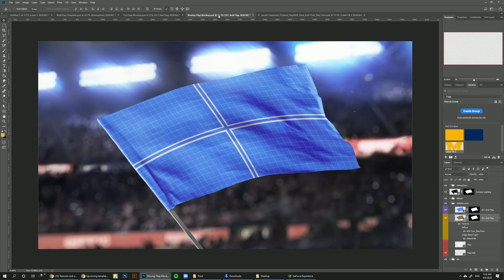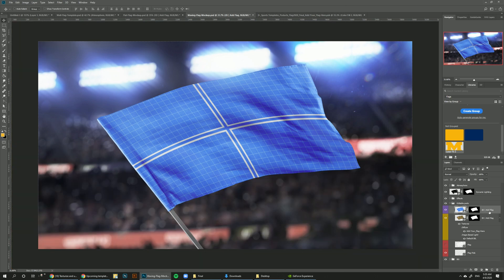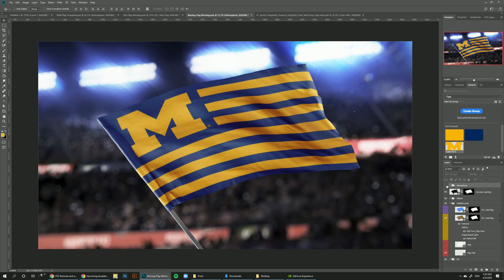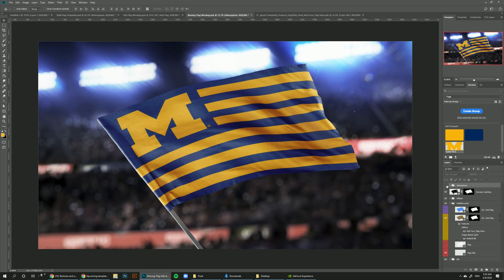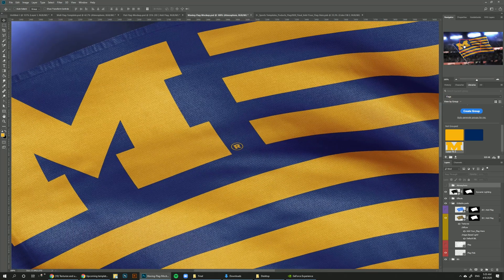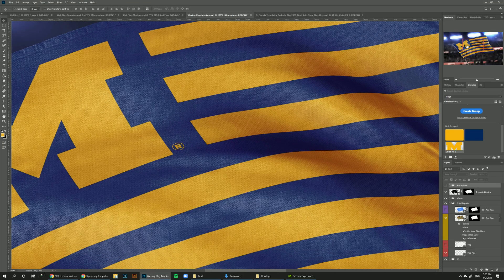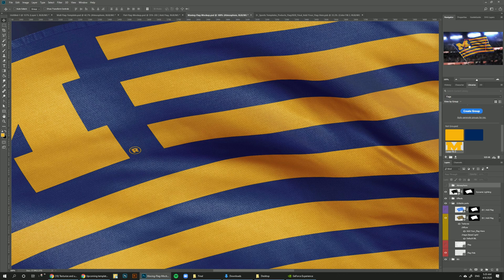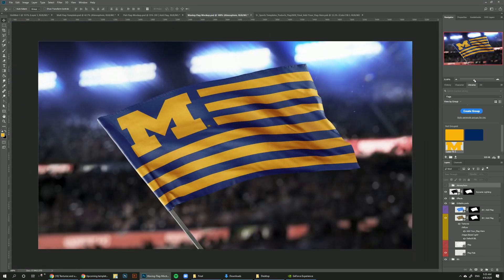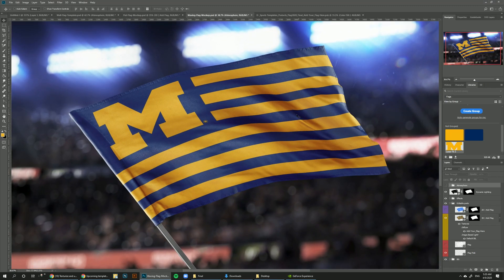Press Ctrl+S to save, go back to the design, hide the 2D layer, and there we go. There's an atmosphere layer on top you can turn off if you don't want extra lights in the scene. If we zoom in, we can see how super realistic this looks because our design is being displaced using a 3D layer — something that's not possible with regular mock-ups.